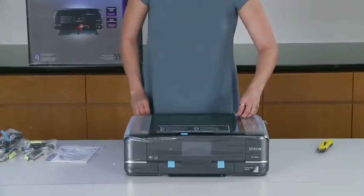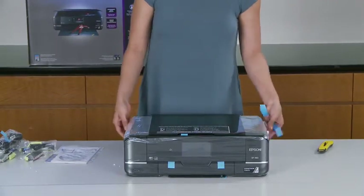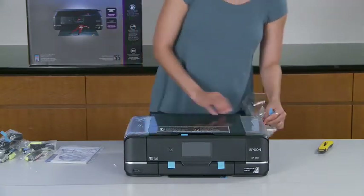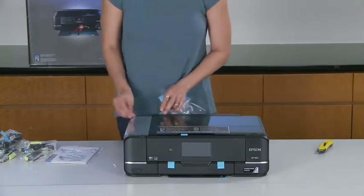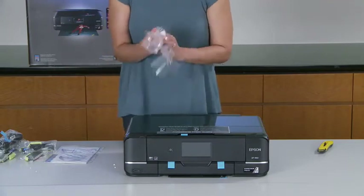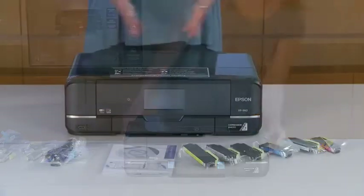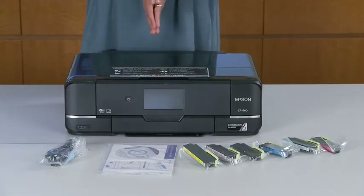All right, here it is out of the box — the Epson Expression XP960 all-in-one printer. Looks very, very nice. It's a very nice, ultra-slim design. So here you have it, the Epson Expression Photo XP960 small-in-one printer.